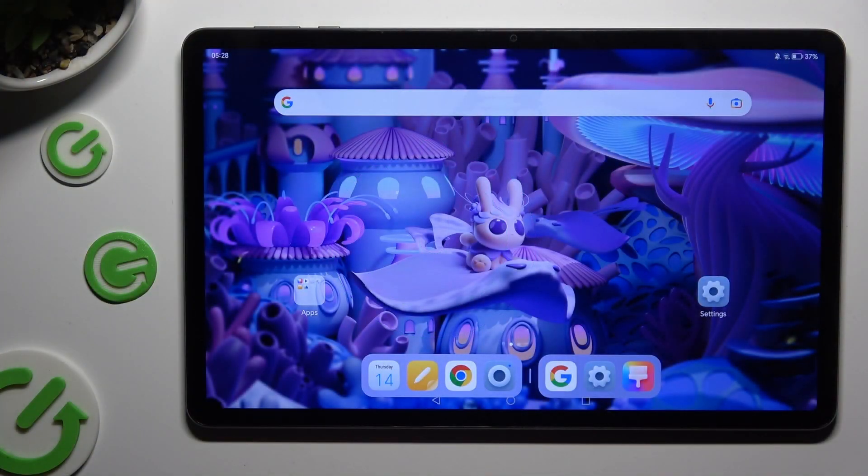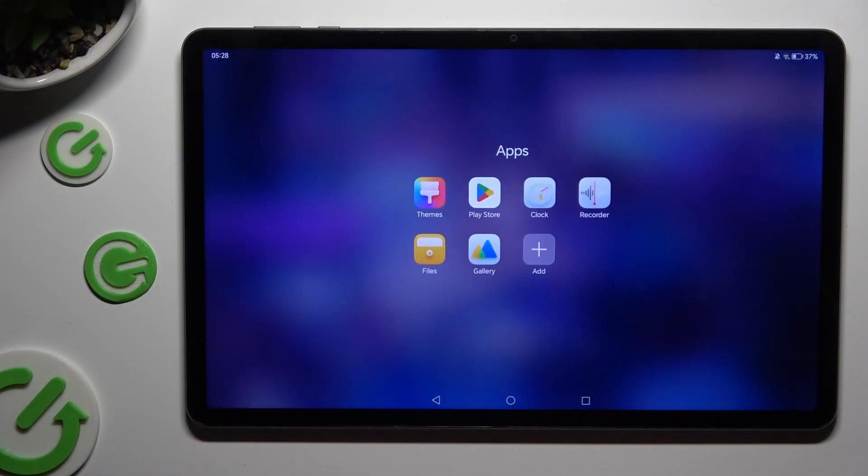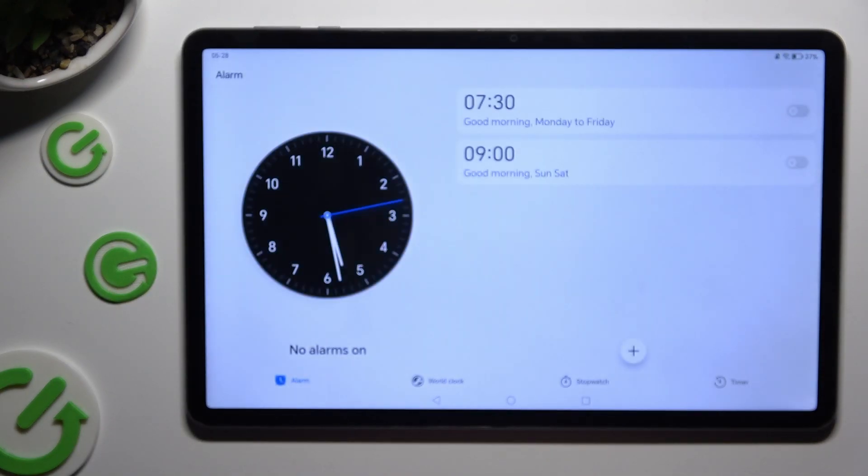You need to begin by locating the Clock app and clicking on it. Then choose the Alarm section at the bottom left corner.